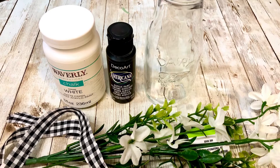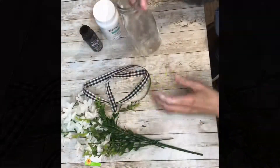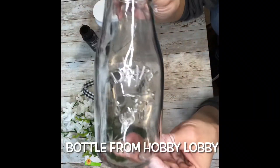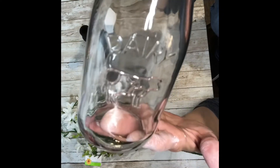Hey everybody, it's Janice with Creating Through Chaos and today we're going to make a milk bottle farmhouse vase. I grabbed this milk bottle from Hobby Lobby — it was $2.49 and 50% off, so it was about $1.25.